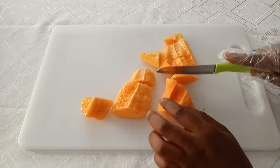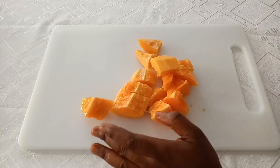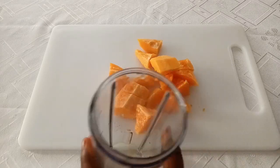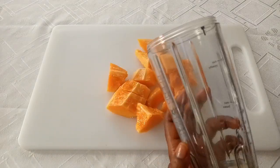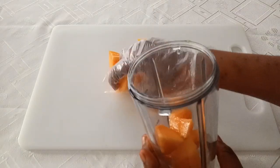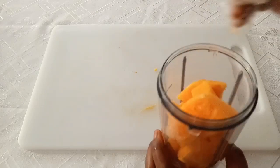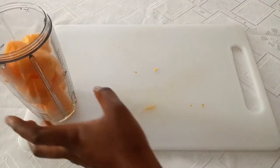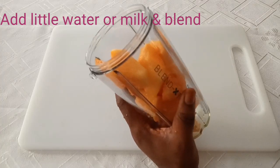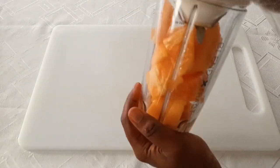Papaya contains powerful enzymes that have skin-lightening properties. It helps to reduce the visibility of blemishes and acne scars. It's very exfoliating — it contains exfoliating agents that get rid of dead skin cells and aging skin to make it look very beautiful. Next, transfer it into a blender. If you do not have a blender, you can use a grater to turn it into a thick paste. You can add a little water or liquid milk to enable it to blend.